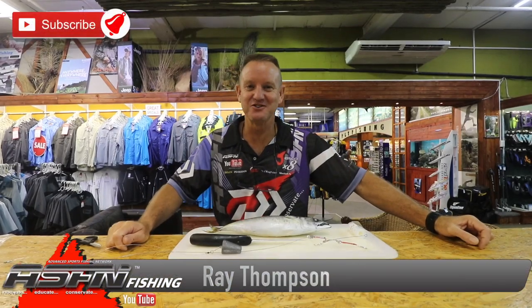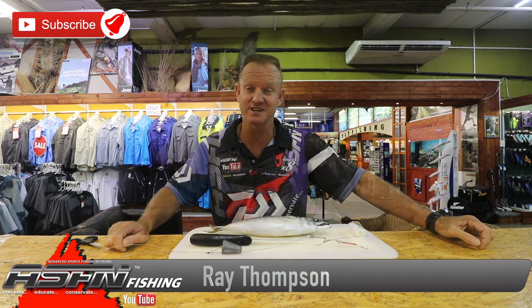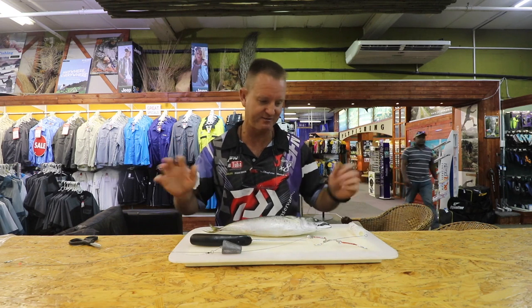Hi guys, welcome once again to ASFN. I'm doing the double hook raggy trace. All I'm going to do today is show you how we bait it up. It's very, very quick, very simple.